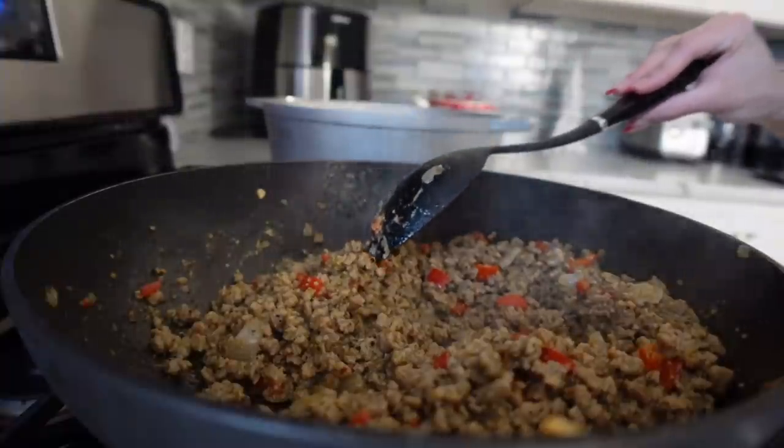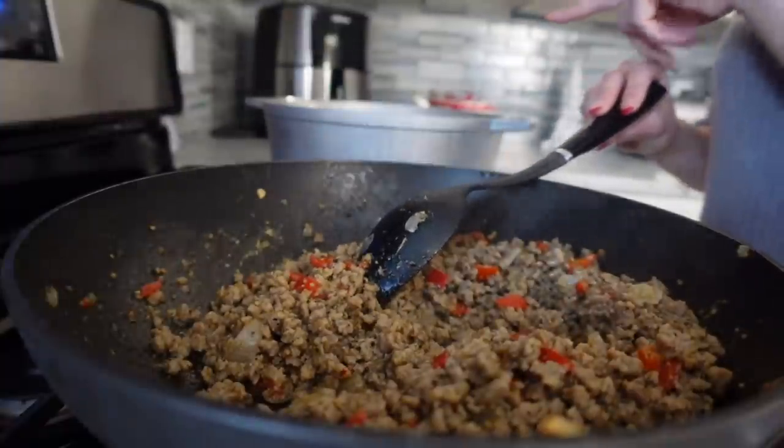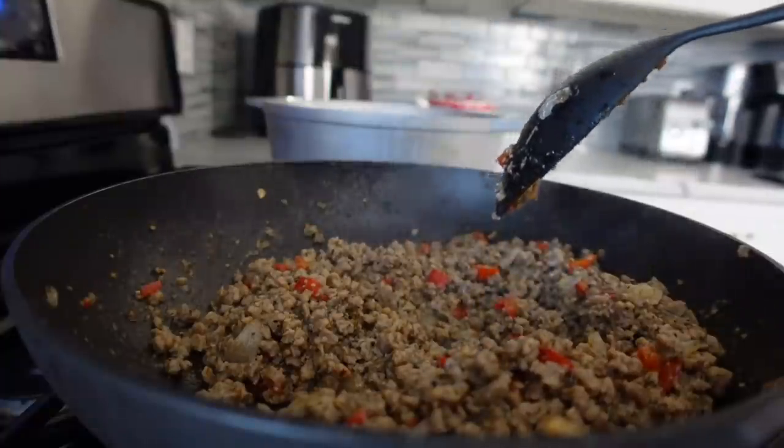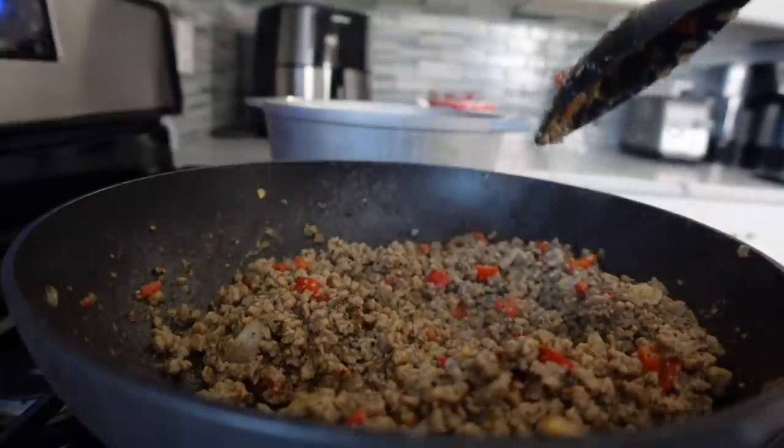So I just cooked this on the stove top for like five to seven minutes, and I have my pot of water over here getting ready for the pasta. After cooking this for about five to seven minutes, you can add your marinara sauce.